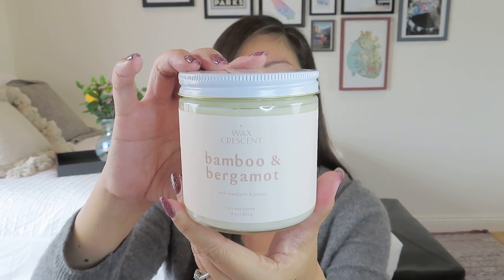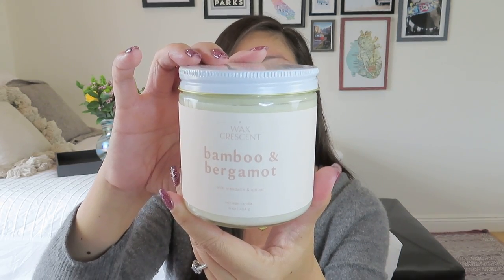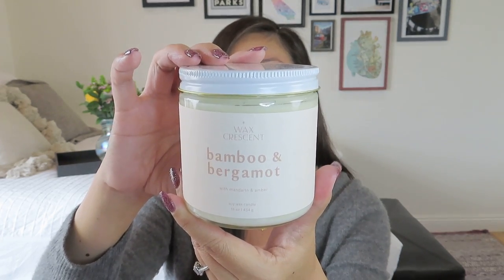This time around we got, from Wax Crescent, bamboo and bergamot with mandarin and amber. It's got the fresh bamboo scent, amber, and mandarin — I love a citrusy scent, so this is gonna be really good. Smelling it — it's got everything: bamboo, bergamot, floral, citrus. It's a little bit more floral and fresh than I was expecting, but I absolutely love it.